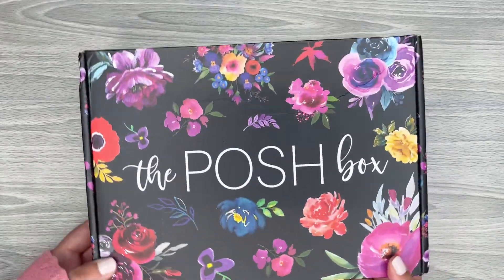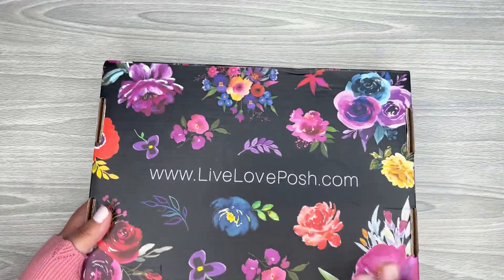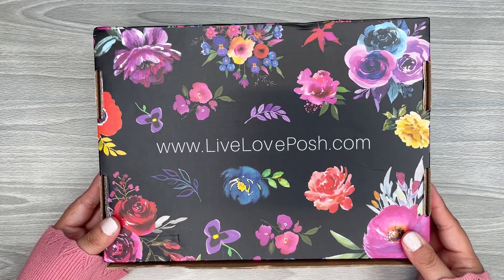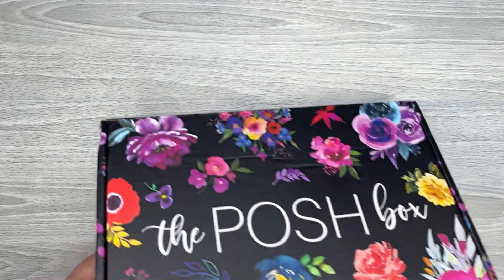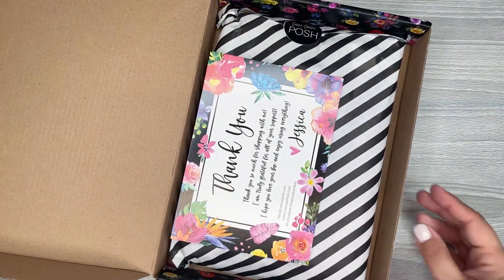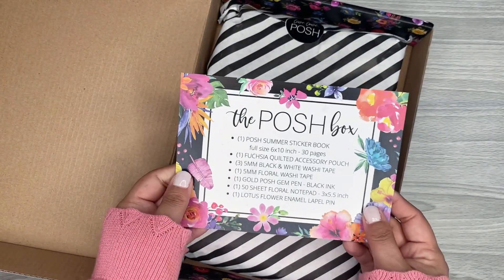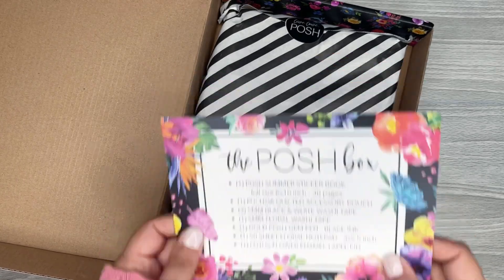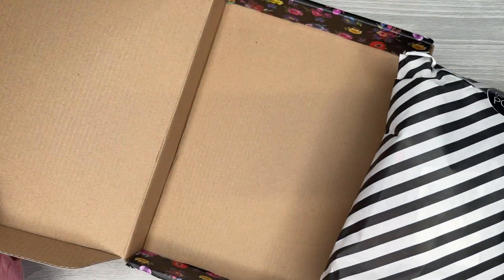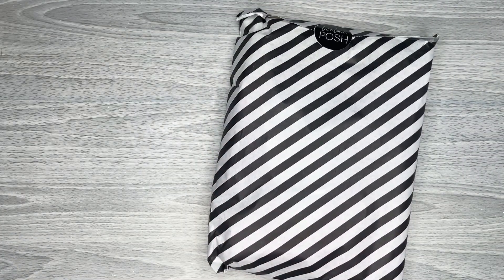This box alone is gorgeous with all the florals and the black background. The website is liveloveposh.com. Alright, I'm going to open this up. This is how it comes packaged — you get a little thank you note, super cute. And here are all the contents in the box. There's a bag filled with everything. I love the bag — I love black and white stripes.